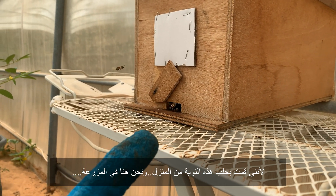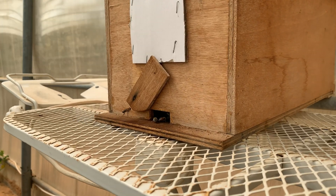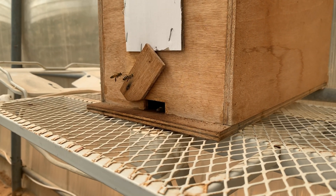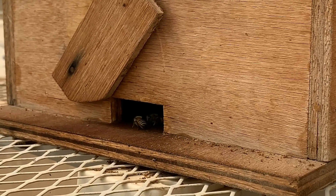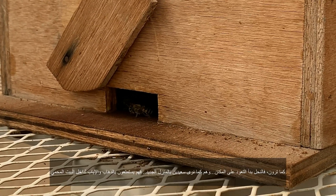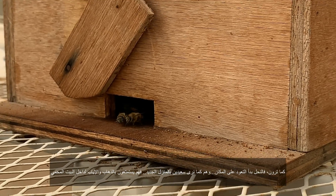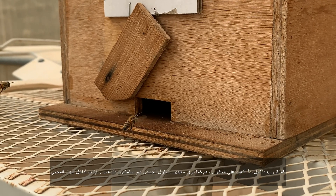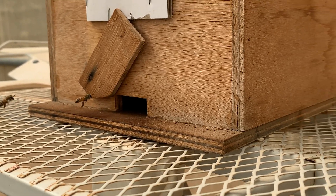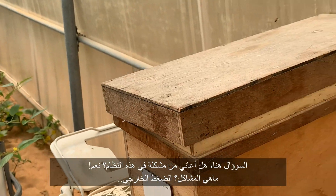Then I opened it for days till they got used to the outside area, because I brought this nuke from home and we are here at the farm. As you can see, they're getting used to it and they're so happy — they go back and forth.